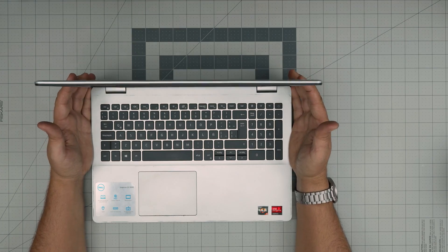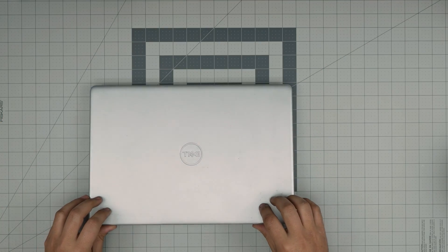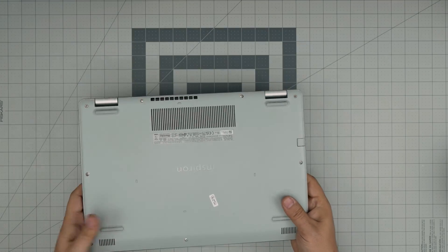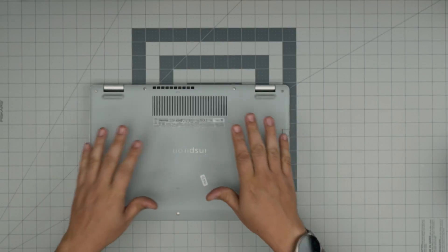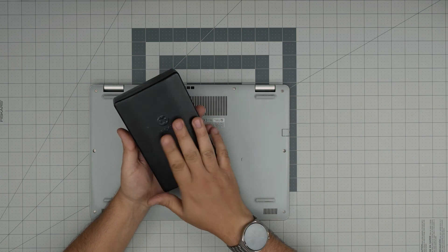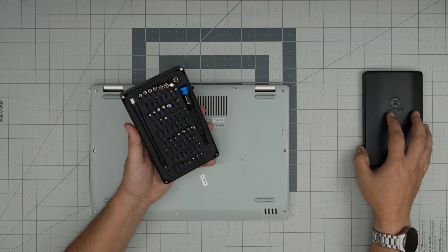For this video we're just going to do a demonstration. First thing first, backup your files if you haven't — if you don't need to, just don't. Power off the laptop, flip it upside down. We're going to go over the tools I'll be using: a good screwdriver set.